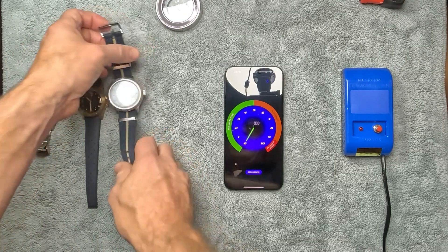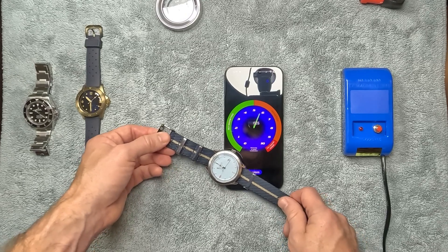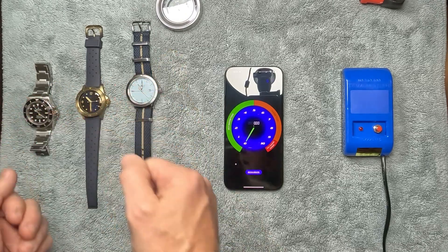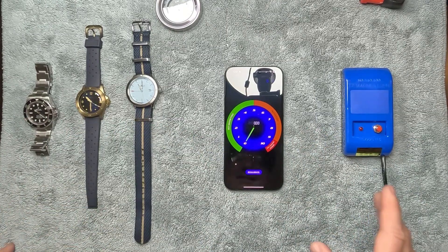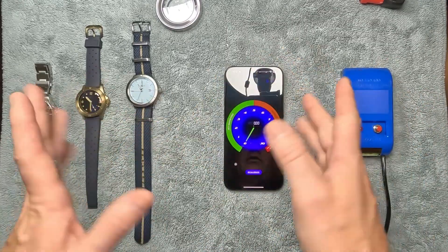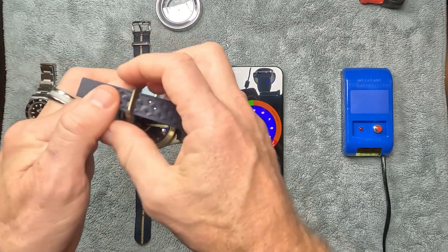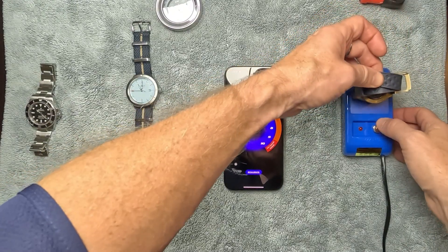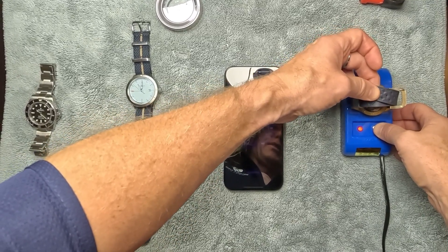The Marloe is clearly magnetized as well. So of our three watches, both the Baltic and the Marloe are definitely magnetized and not keeping time accurately, while the Rolex shows no magnetization. Now we're going to try the demagnetizer. Apparently what you do is bring your watch over to the demagnetizer, hold the button for about 10 seconds, and then gradually raise it up.